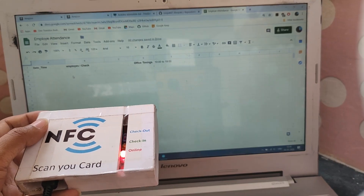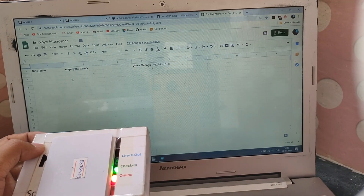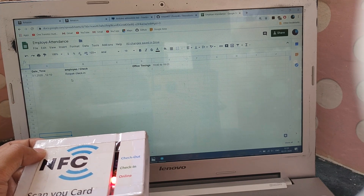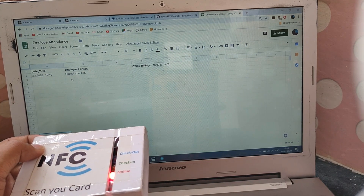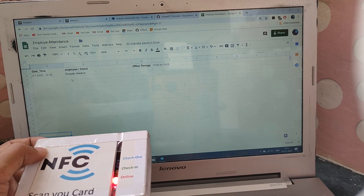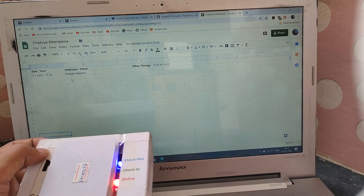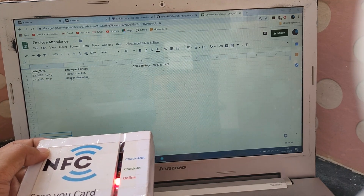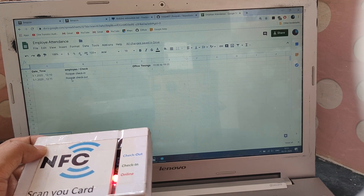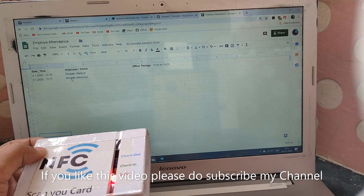You can see the check-in entry in the Google Sheet — it shows the date, time, person name, and whether it's a check-in or check-out. Once I check out and scan again, it will show the checkout details with date, time, person name, and check-out status. That's how the whole system works — thank you!